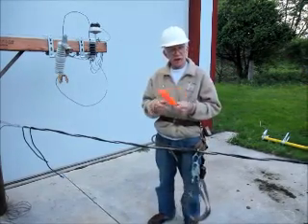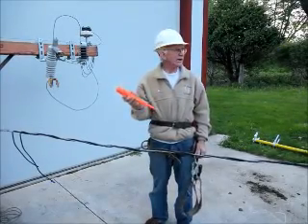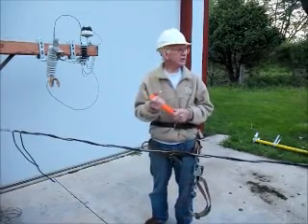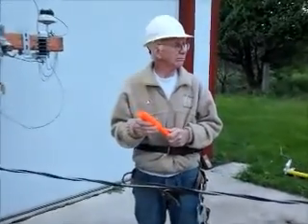This tool should sell somewhere around the price of a pair of climbs, and I think it will probably last you just about as long and serve you just as well. That's it.